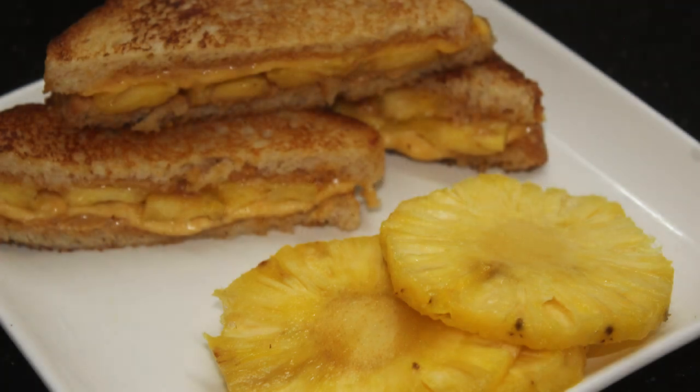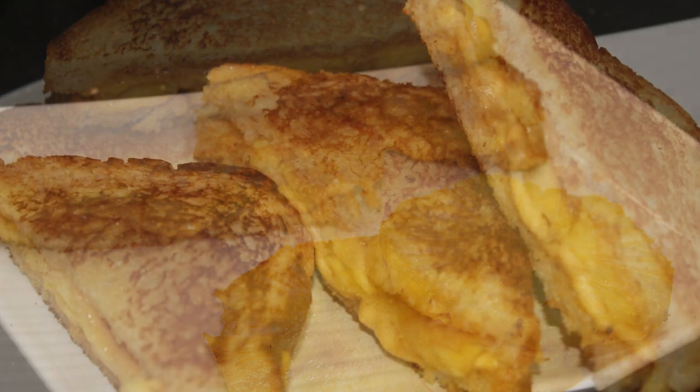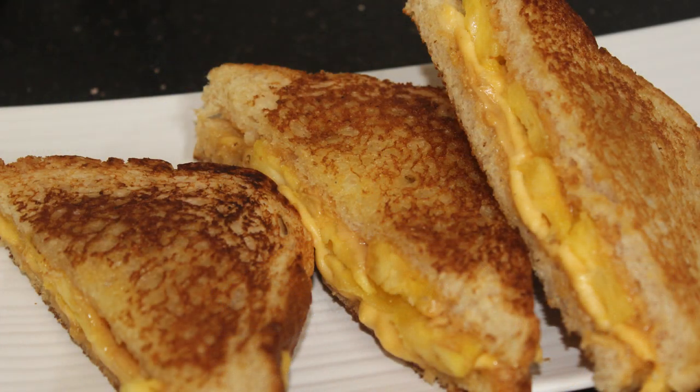Hello friends! Welcome back to Samoo Cheese! I am going to make a sweet sandwich recipe for my friends. This is a pineapple sandwich recipe.